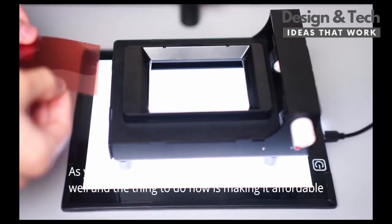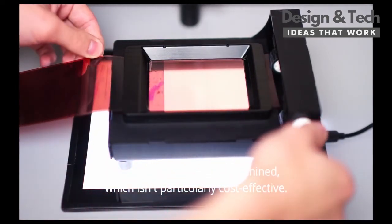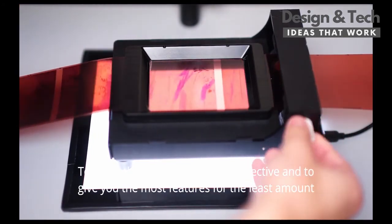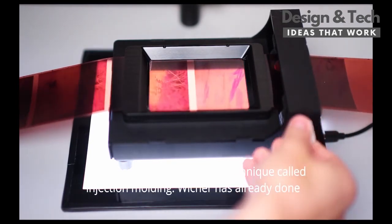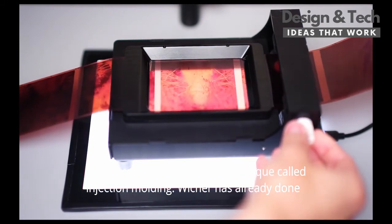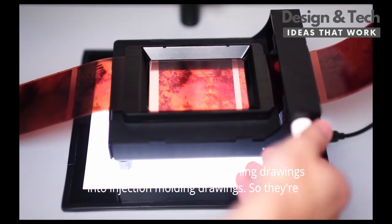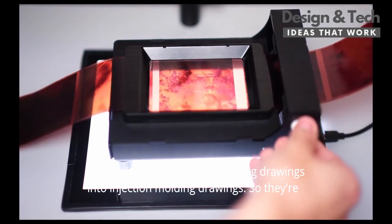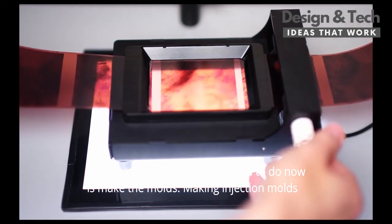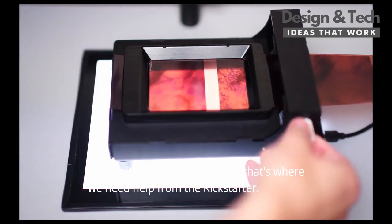The prototype works really well and the thing to do now is making it affordable. The current prototype is machined, which isn't particularly cost effective. To make the product more cost effective and to give you the most features for the least amount of money, we want to use a technique called injection molding. Vier has already done the work to convert the machined drawings into injection molding drawings, so they're ready. The only thing we need to do now is make the molds, and making injection molds is actually really expensive — that's where we need help from the Kickstarter.